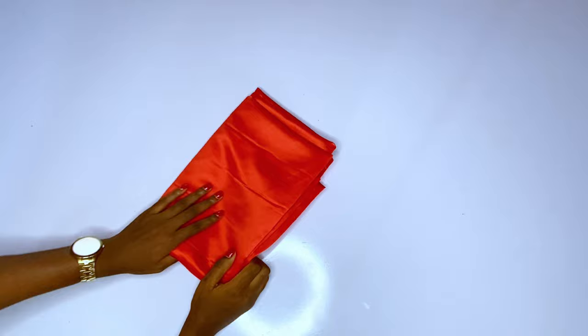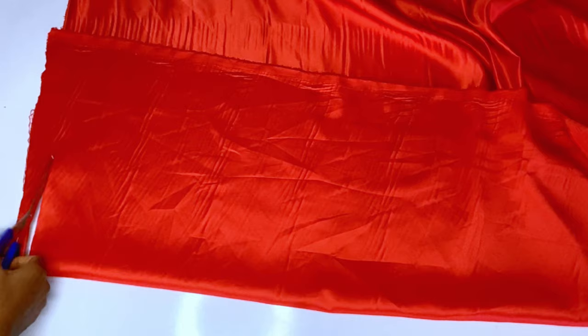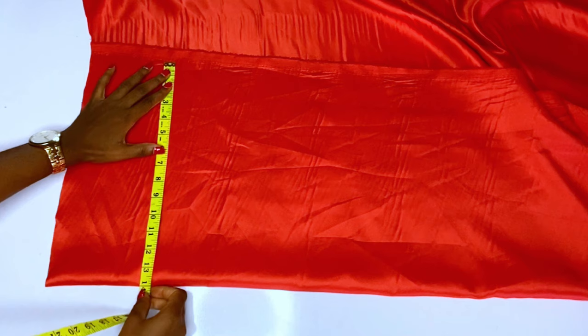First of all, I will fold my fabric. You can do pattern drafting for this sleeve, but I want to do a freehand — the freehand is easy. You fold your fabric first, then you cut off the rough area. After that you would measure the length of your sleeve. I advise you to use 15 to 17 inches; I want mine to be 16 inches full length.